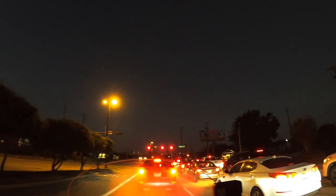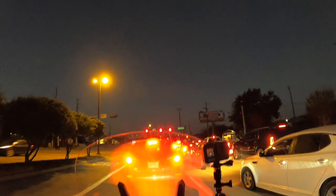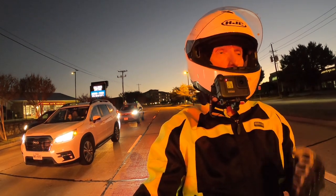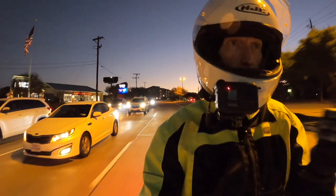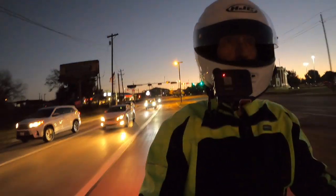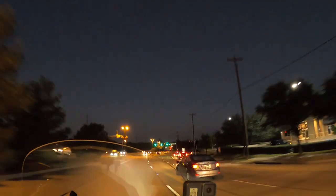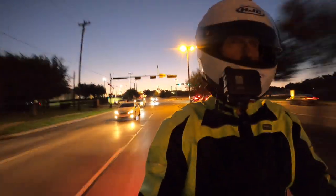It's impressive technology. The previous light I reviewed required installing a module under the seat or into your electrical system — it tied into your turn signals and your brake light, adding a layer of complexity, and then communicated wirelessly to the brake light on your helmet. This Brake Free does not have turn signals, but I'm okay with that. I think the main function you really want in a product like this is to let people behind you know when you're coming to a stop, not when you're turning. I have plenty of other turn signals on the bike.